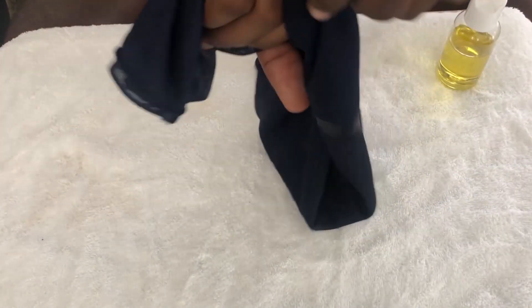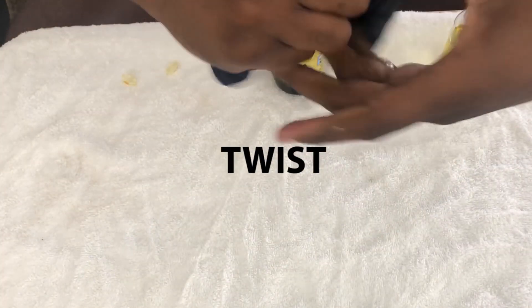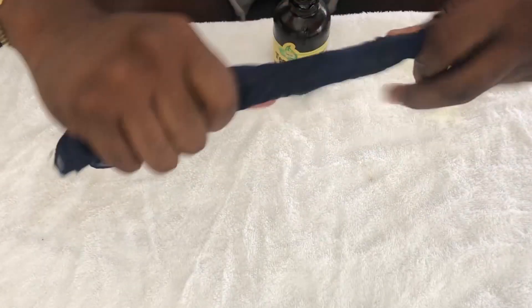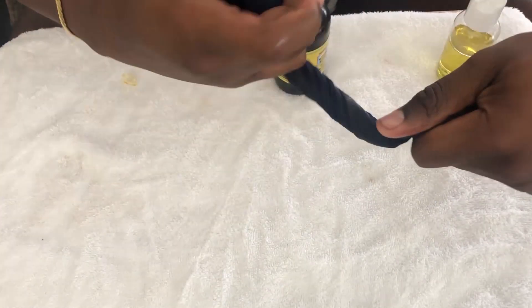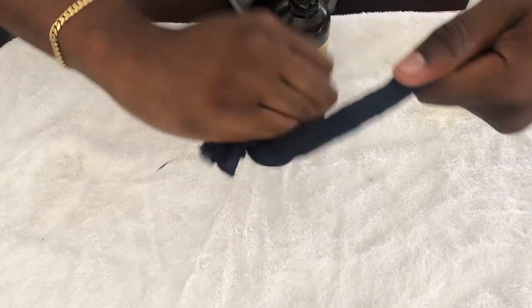After you've done that process, you're going to take your wrap or do-rag and start twisting it back and forth. What this does is work the ingredients into the silk wrap. Be careful — you do not want to drench this in oil. This is really just so you can have the ingredients working naturally in the satin silk wrap. Now I have a whole wrap packed with nutrients that are going to save my hairline.